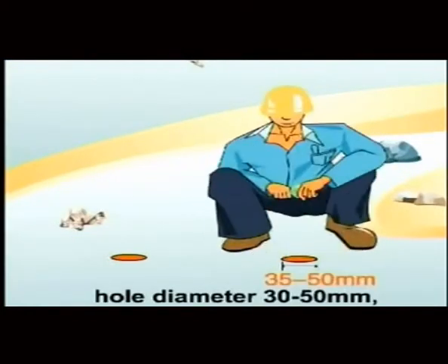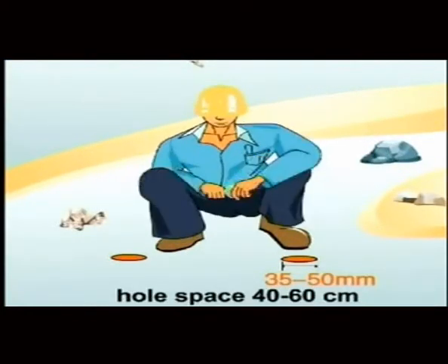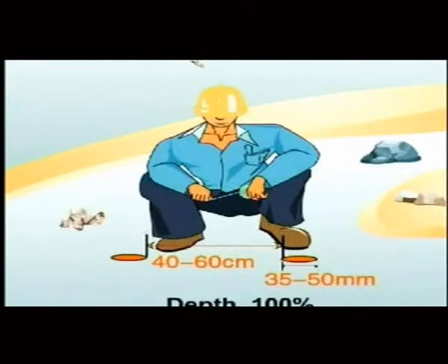For soft stone: hole diameter 30 to 50 millimeters, hole spacing 40 to 60 millimeters, and depth at 105%.